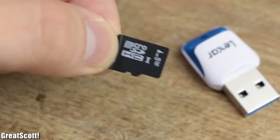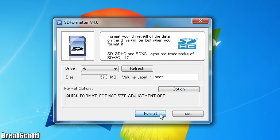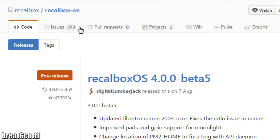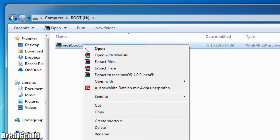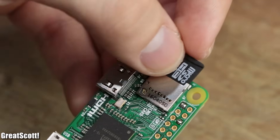For starters, we need an 8GB microSD card, which I first formatted to its standard settings. Then I downloaded the Recalbox operating system from their GitHub page, unzipped it at the root directory of the SD card, and finally plugged the SD card into the Pi.